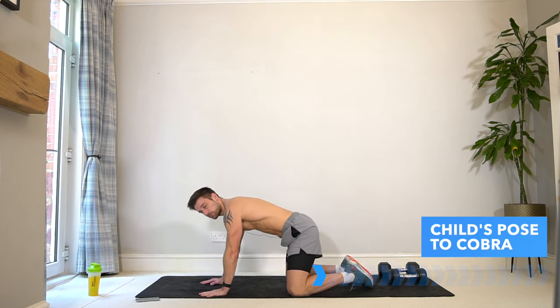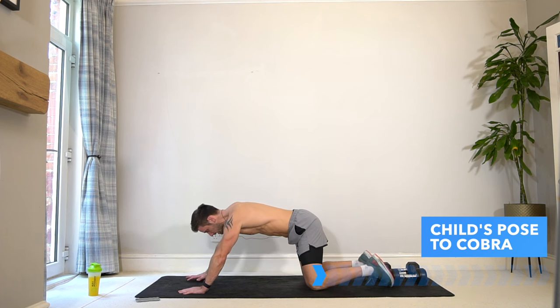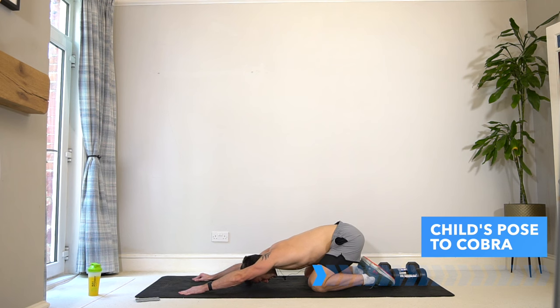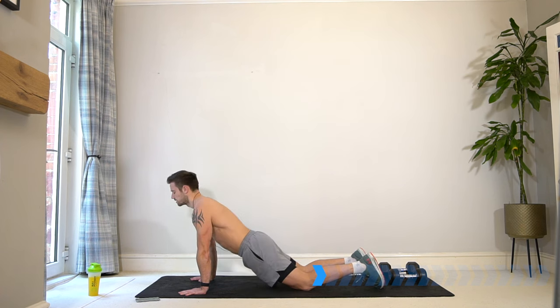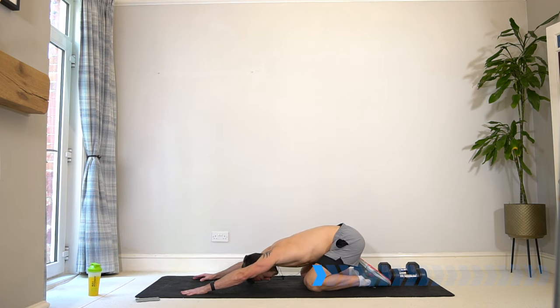Take it into a child's pose to cobra. From the all fours position, extend yourself out a little bit, sit back into a child's pose, and lengthen through the spine. When you're ready, come forwards, drop the hips, engage the upper body, lengthen through the spine, and elevate the chest. Take it nice and easy and slow, moving through the body between these two positions.